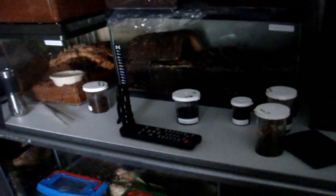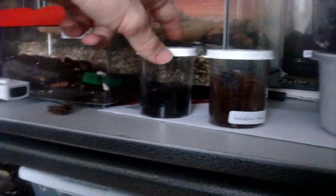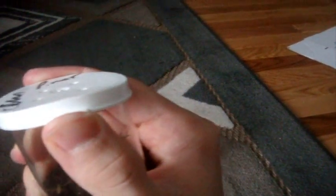So, tarantulas in pre-molt right now — I do have two of them, actually. This one right here, and this beauty right here. So this is what a tarantula looks like in pre-molt. Let's look at this Brachypelma auratum, the Mexican flame knee. She was last featured in the recent feeding video. Let me put it towards the light source so you can actually see what it looks like.